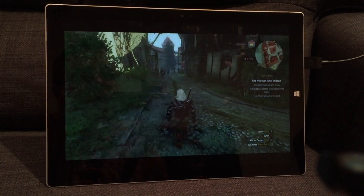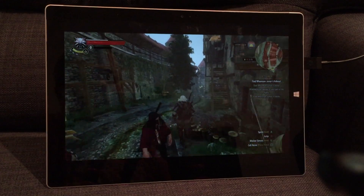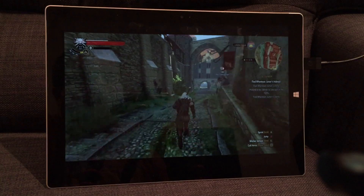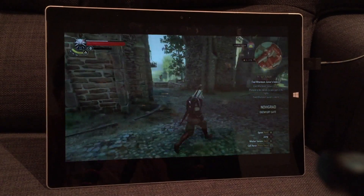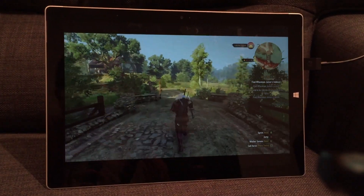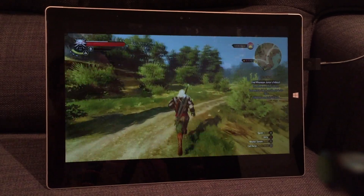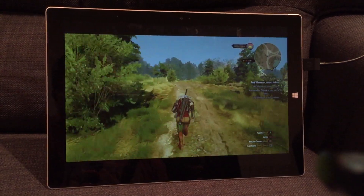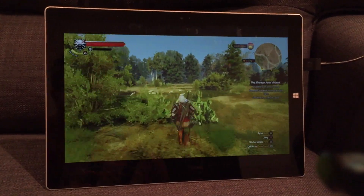Let's resume The Witcher. I haven't done a huge amount of testing — I've only just discovered that this is live today, and this is my first go at using this. It works absolutely beautifully, as far as I can see. I'm not feeling any lag. So in theory I could take my Surface Pro upstairs, sit in bed, play it, or sit in another room.